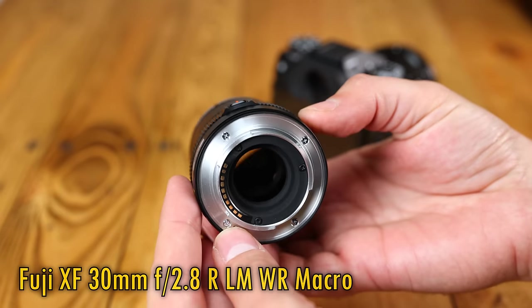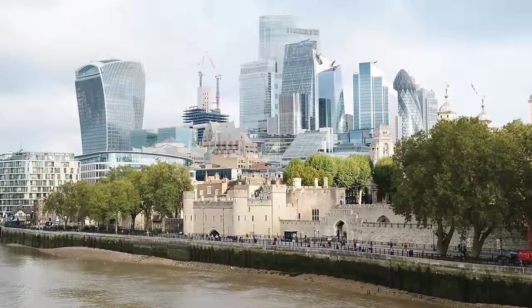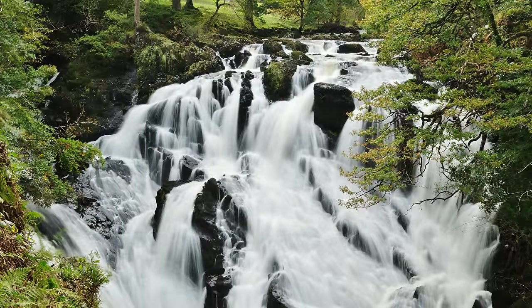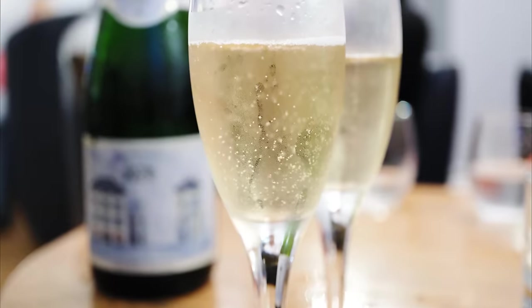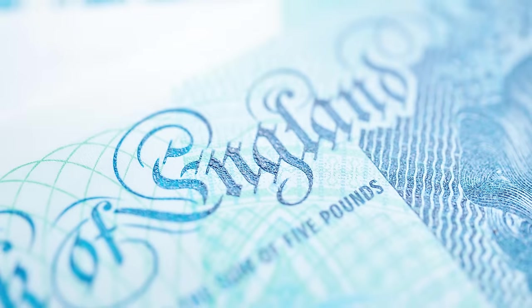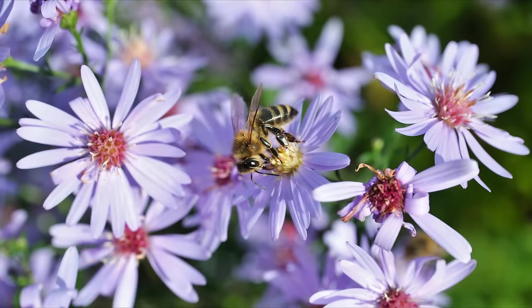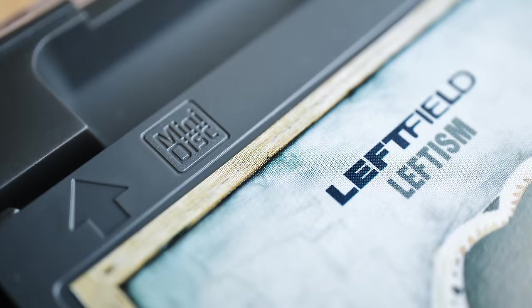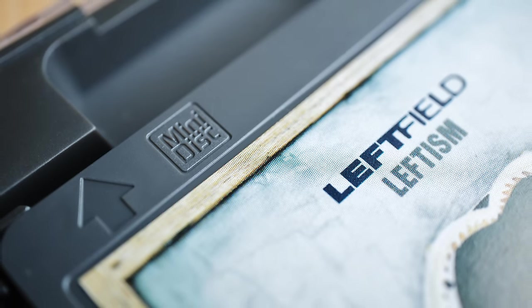With its tiny size and full-frame equivalent focal length of 45mm, this could be a perfect lens for general-purpose use or street photography. Its maximum aperture is only f2.8, but on the flip side it has full macro capability. Most serious macro photographers tend to prefer a lens with a bit more reach, and at 30mm you certainly have to get very close to your subject for a life-size macro image, potentially scaring off insects or small animals, or making it tricky to light your subject. But the resulting macro images still look gorgeous, so it's a lens that'll make itself really handy on your camera.